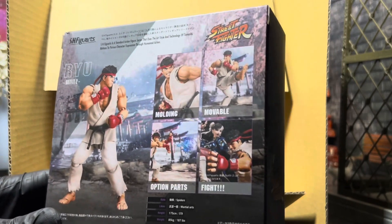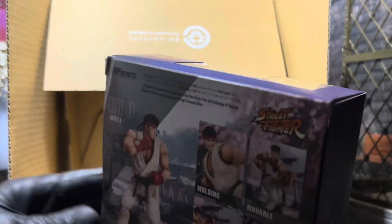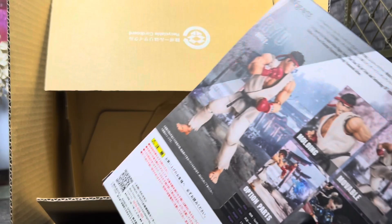Sorry about the lighting — I just kind of threw something together. I wanted to get this review out kind of quick. I'm going to just get the packaging out real quick. Stand by.